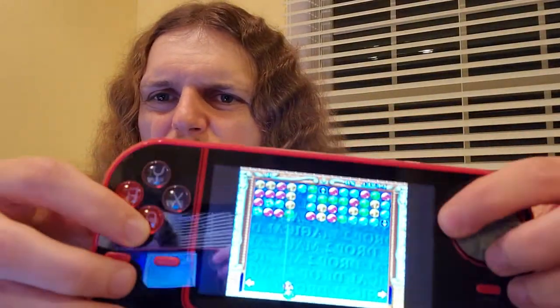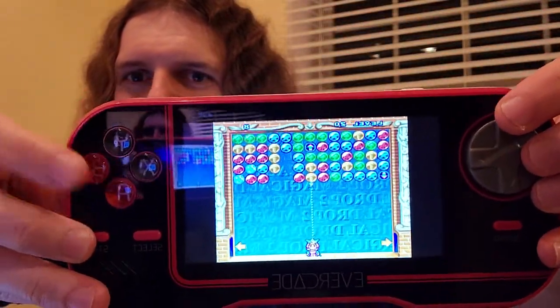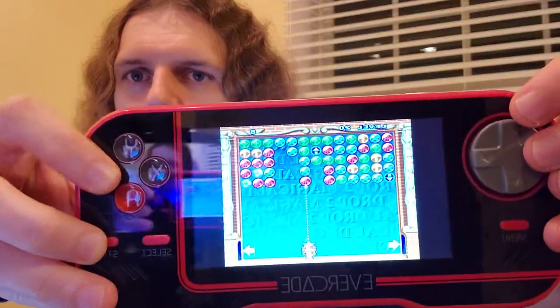Let me try one more real quick — something simple. Magical Drop — try that one. It's hard to play while trying to show the screen because I can't really see what I'm doing, but that's Magical Drop. It plays really well. There's no flicker on this one.